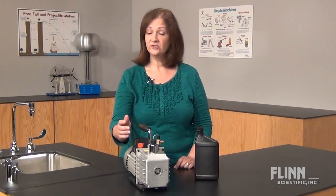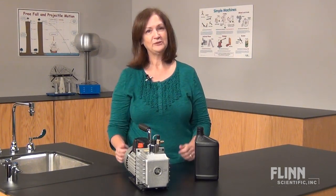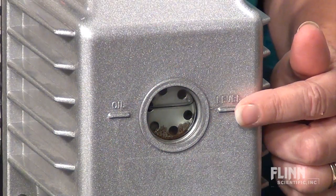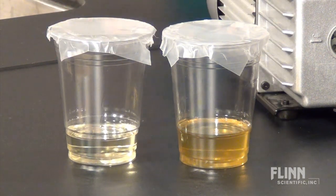How often you need to change the oil depends on what type of chemicals the system's been exposed to and how often you use the pump. Since you can't tell the condition of the oil by looking through the oil level window, drain a little into a clear plastic cup. It's a good idea to have fresh oil on hand for comparison.